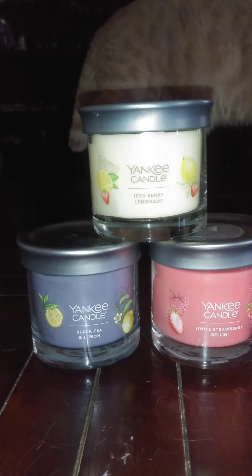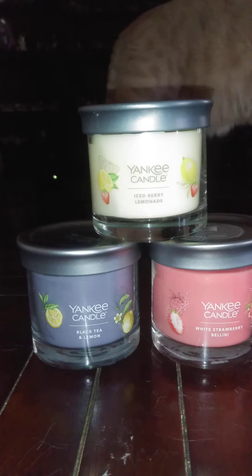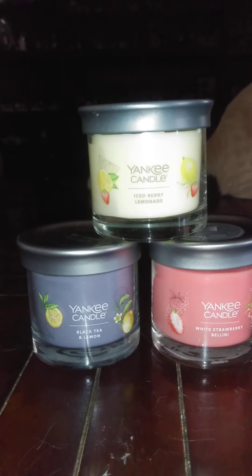The Yankee subscription box — it's a box you get for spring, summer, fall, and winter. You get three of the small candles for $19.99. You take this little quiz and it kind of helps tell them what kind of candles you like, and then they send you three candles per season.